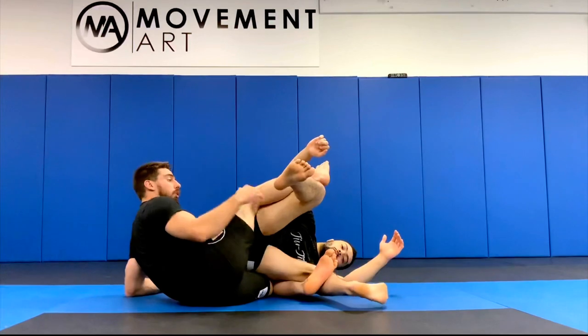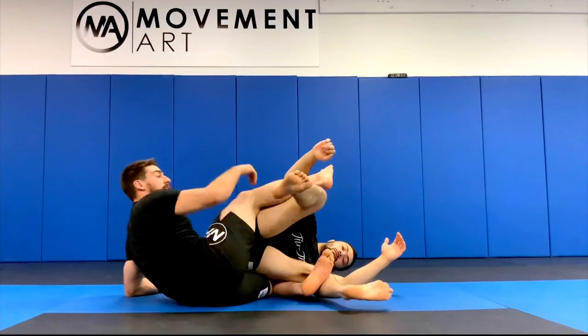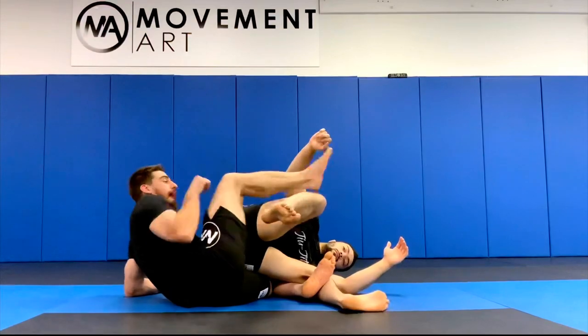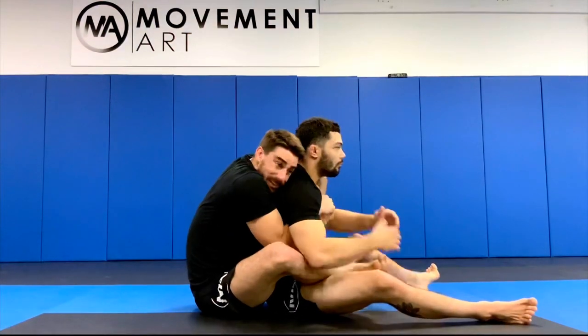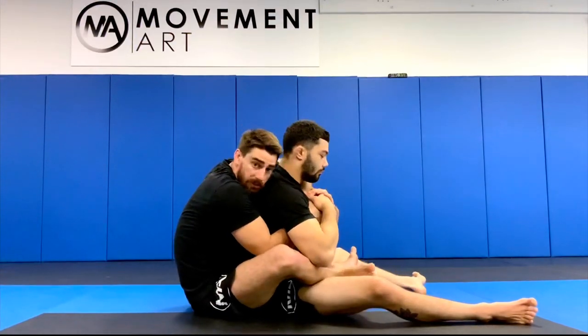My leg is the fulcrum. What I'm doing is extending this leg away at the same time I pull and bite down with my leg. This is gonna allow me to get the seatbelt as he lands in my lap so I can place the other hook.